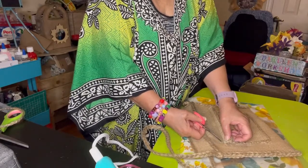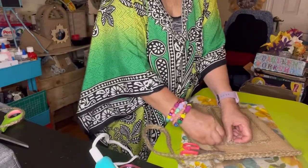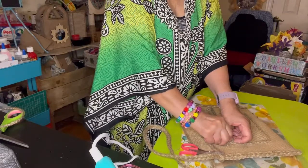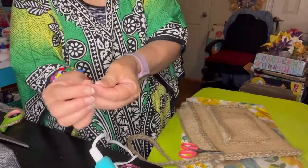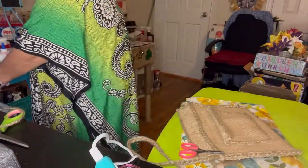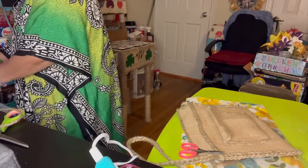I just have to remove that with a lotion — see, it's all over me. At least it's not super glue — you don't use super glue, those are more sticky on your skin and that's not good.